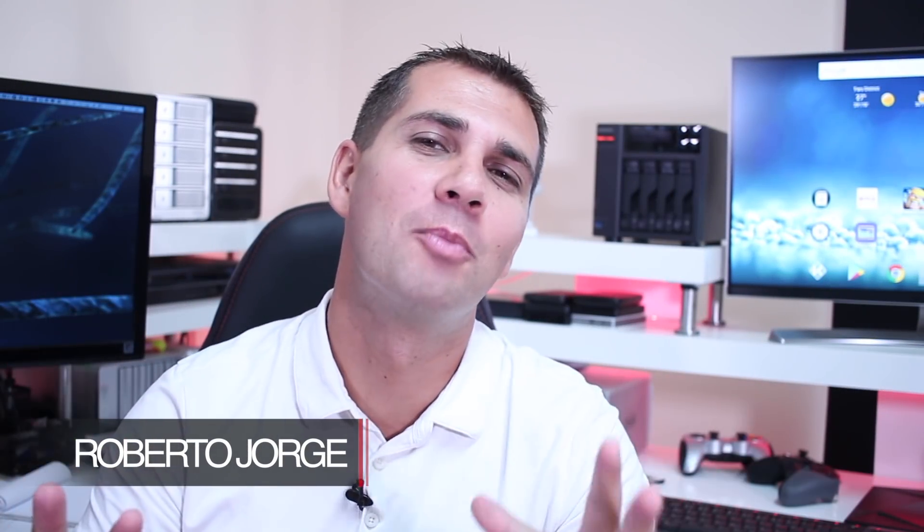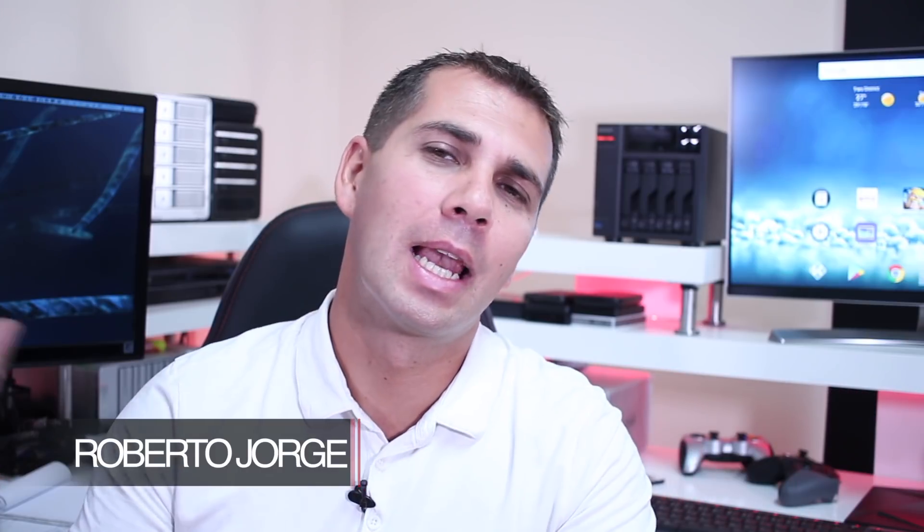Hey guys and welcome back to another episode on our Android TV Box buying guide. Let me start this video by sending a huge thumbs up to this great community that has been helping on this series and enriching the channel and this database that we are trying to build, to give the most accurate and complete information possible.